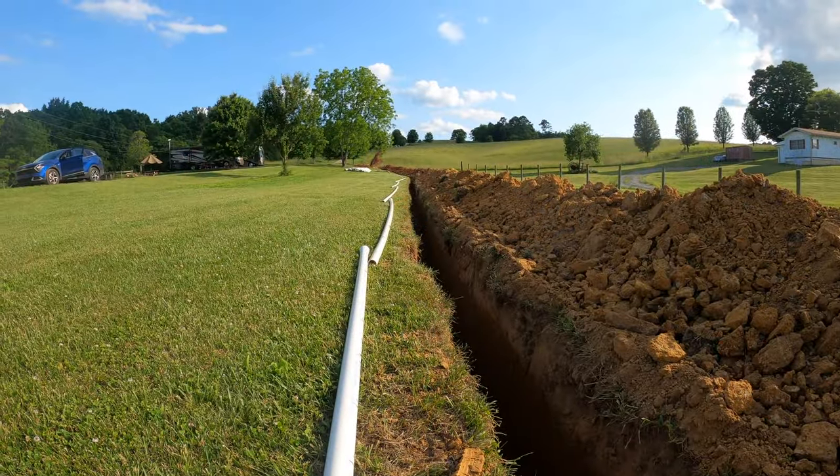The next thing we moved on to was the water line. It's 2,700 feet, and we originally had a price of roughly $30,000 to run the water line from the road up to the top of the hill. But we did it ourselves labor-wise. The permits and the tap were $1,800. I rented an excavator for a month — $1,000 for a week, but $2,000 for the whole month — so we rented it for the month.